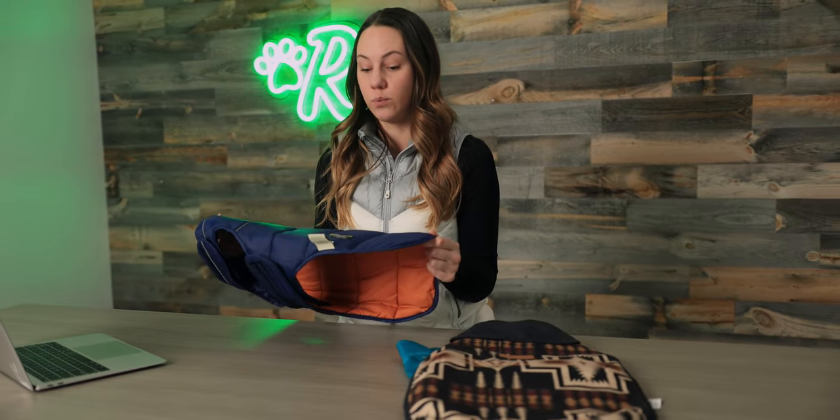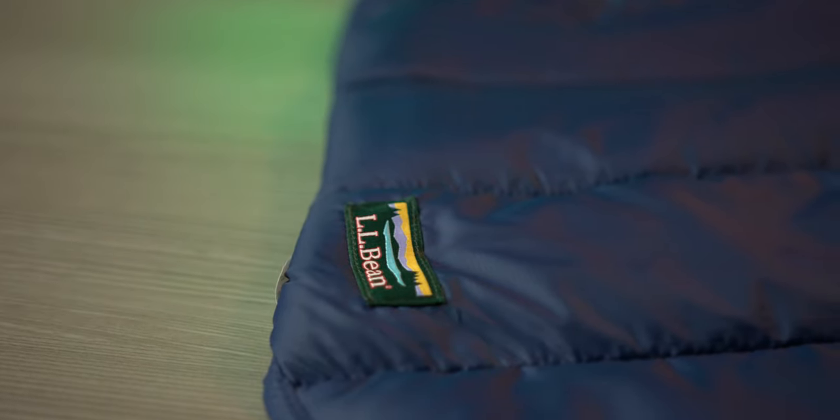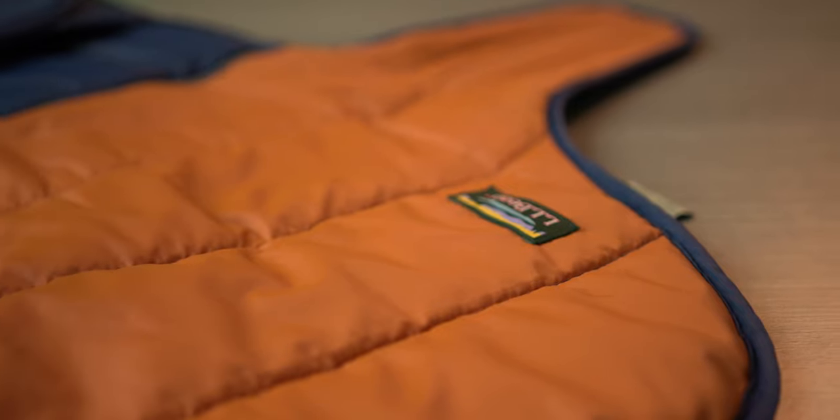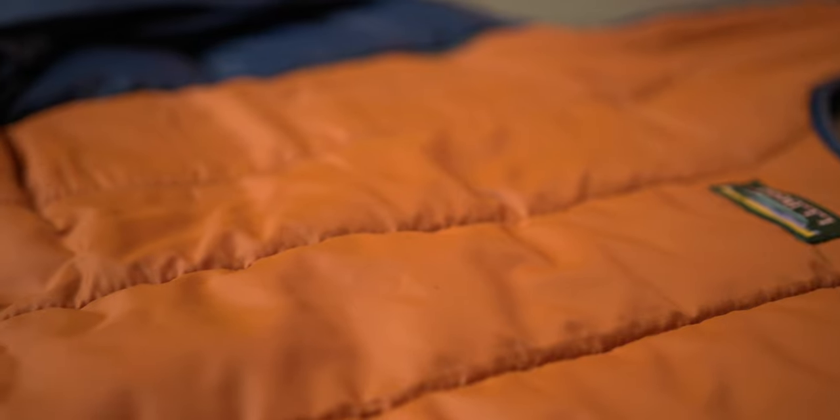Next up we have the color block coat made by LL Bean. They're known for outdoor wear and this stock jacket is really nice. I would use this on my dog if it was really cold outside, maybe a light snow or just really chilly. It's really well insulated, and the chest strap and neck strap are actually pretty wide, which helps keep their belly warm instead of just a thin strap.